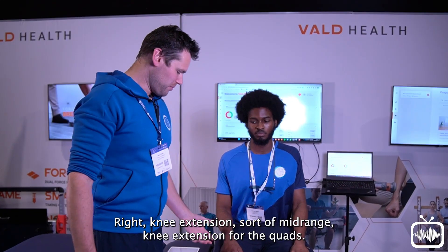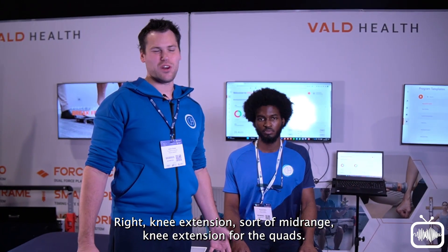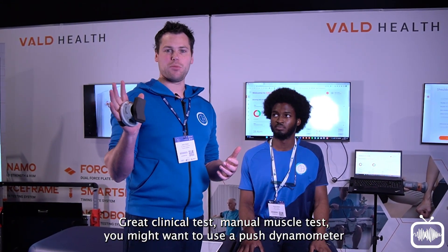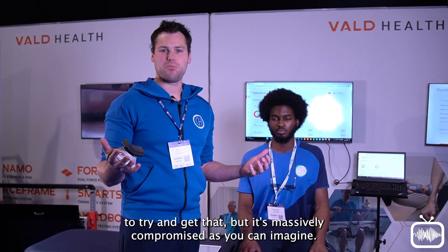Knee extension — mid-range knee extension for the quads. Great clinical test, manual muscle test. You might want to use a push dynamometer to try and get that, but it's massively compromised as you can imagine.